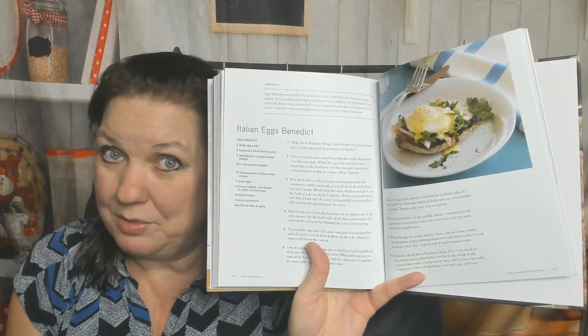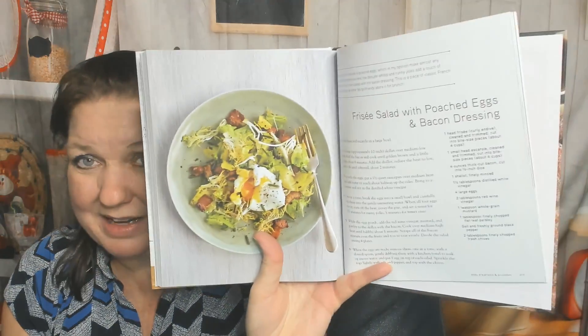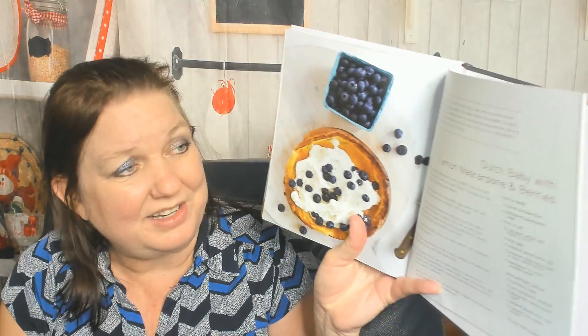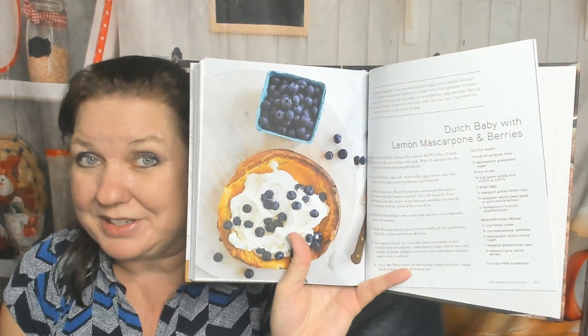Italian Eggs Benedict — what makes it Italian? Egg yolks, lemon, butter, cayenne pepper, white vinegar, eggs, ciabatta, butter — ah, prosciutto and arugula, that makes it Italian! Frisee Salad with Poached Eggs and Bacon Dressing, Cheddar Bacon Waffles — I'm not sure that's Italian but you would love eating it anyway — Cinnamon Rolls, Italian Donuts, and let's end with the Dutch Baby with Lemon Mascarpone and Berries. Very Italian dessert.